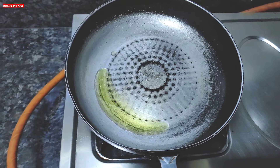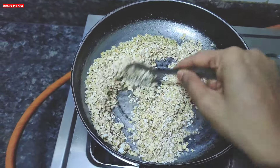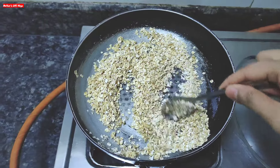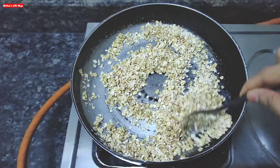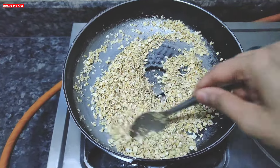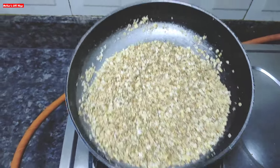When the pan is warm, we will add oats and roast them. You have to keep stirring the oats continuously and always keep the flame on low to medium — don't keep it high. The reason is that on high heat the oats will be destroyed. We will store the roasted oats in powder form. Our oats will be roasted in about 8-10 minutes.